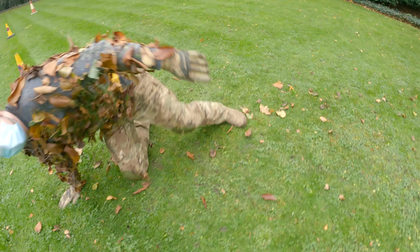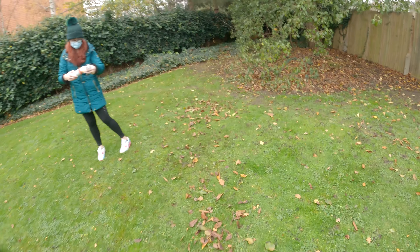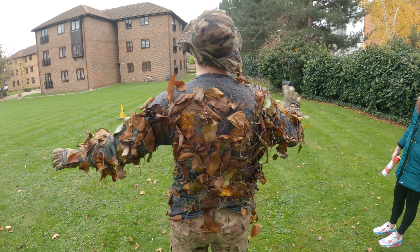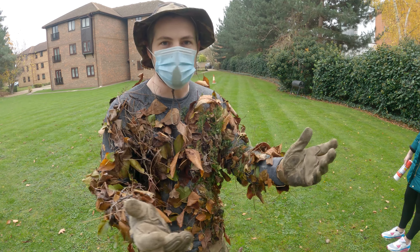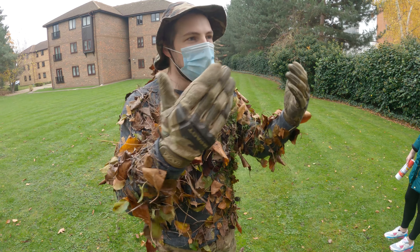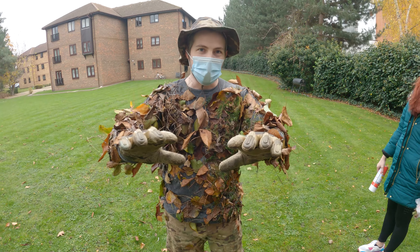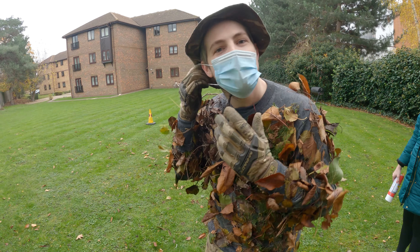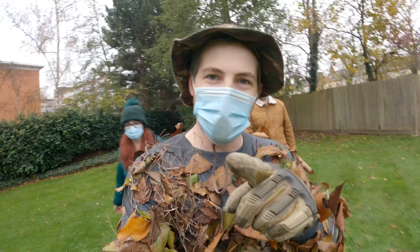There we go - look at the little trail! Somebody would definitely be able to track where I'd been. There's not a huge difference though - all the stuff on the floor is only the bits that were lightly tacked. There's still probably going to be some leaves attached by the end of the day, but you'll get consistently less camouflaged as the day goes on. Certainly not a long-term solution, but if you want to try ghillie sniping and you've only got 16 pounds, this is well worth a try.